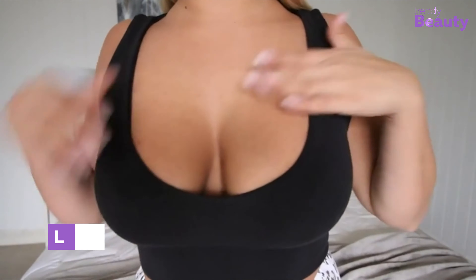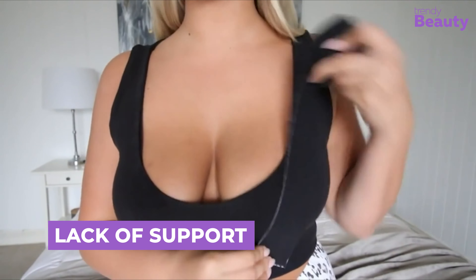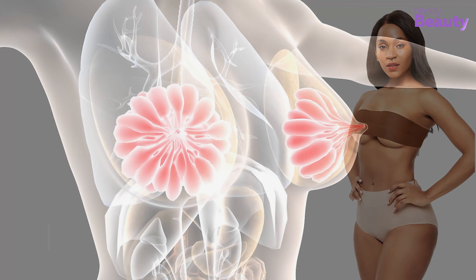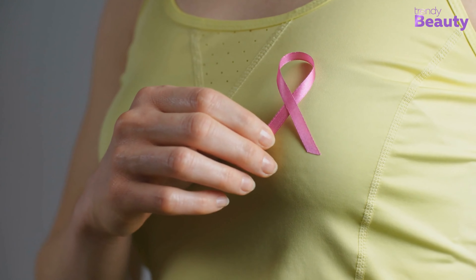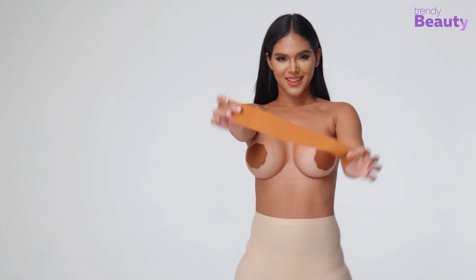Another health concern regarding boob tape is that it can reduce blood flow and lymphatic drainage in the breasts, which can lead to swelling, pain, and inflammation in the breast tissue. These effects may contribute to the development of breast cancer, especially if the tape is too tight or used for long periods of time. To prevent this, always use the right amount of tape so that it is not being too tight.